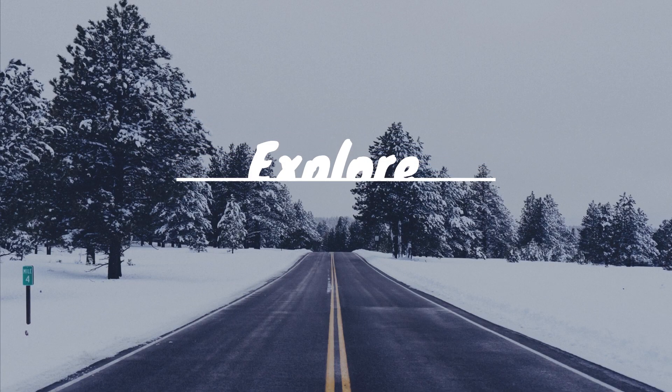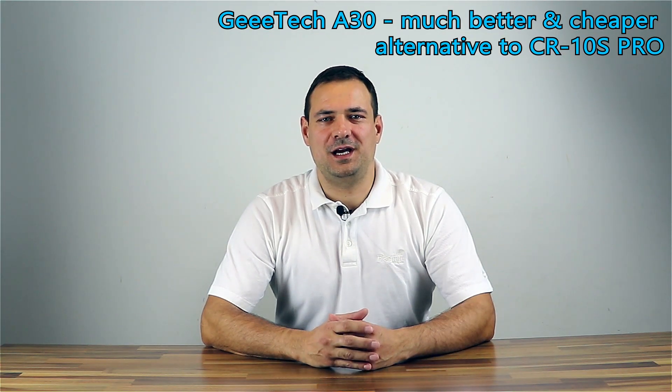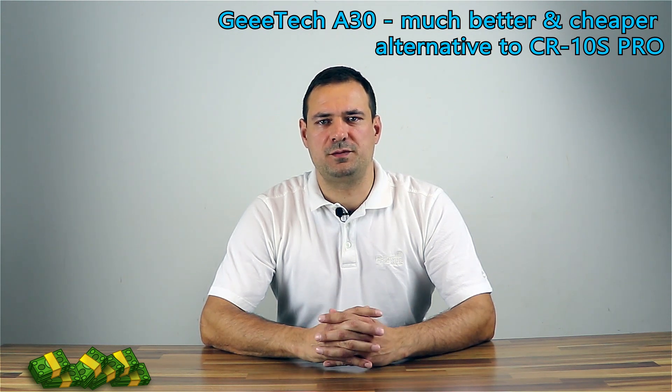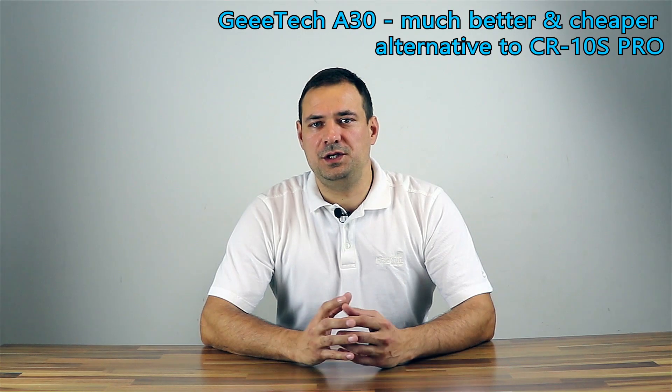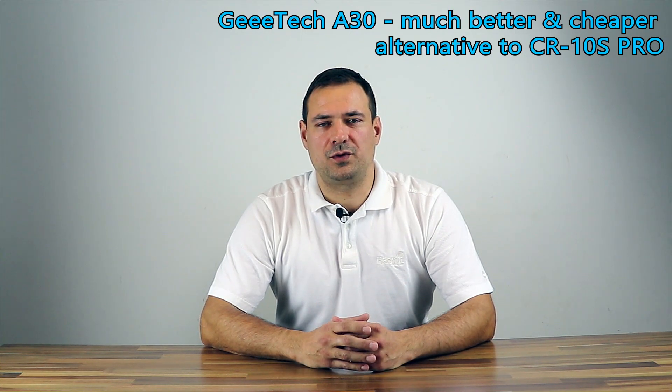Welcome to my YouTube channel Green-Eyed Explorer, where I explore further and beyond about tweaks, hacks, electronics and house repairs. First of all, I have to disclose the printer was fully paid by me and this is not a paid advertisement. What you will hear is solely my opinion. I have ordered it directly from GTAC and it was delivered to me from their European warehouse.